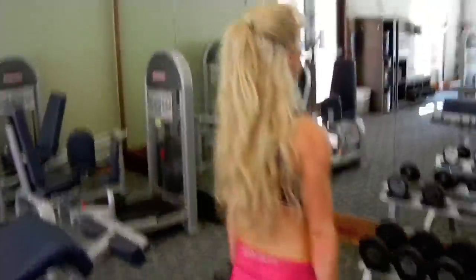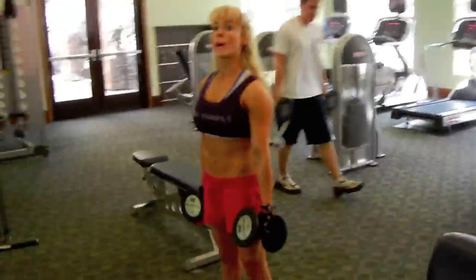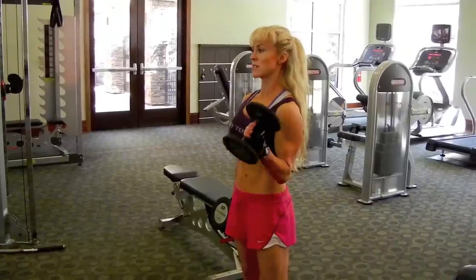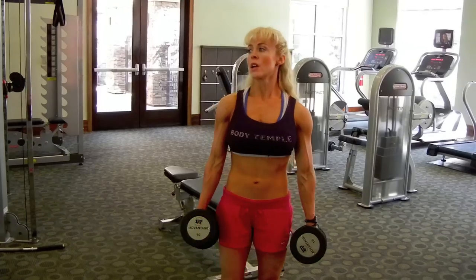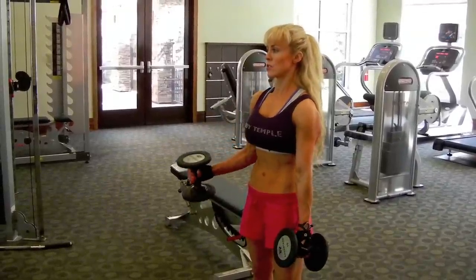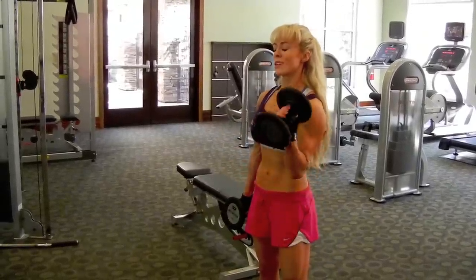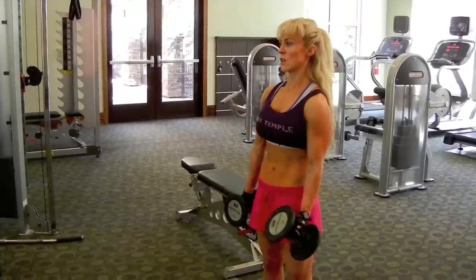When you do hammer curls, you want to keep the elbows nice and still — they're not swinging all around. You want to flex the bicep and try to move from the bicep as much as you can. I'm not going to be swinging my arms up; without even lifting the arm, I'm already going to flex that bicep so the bicep is the only thing that's working. Then you can pull up, and pull it down slowly. With every exercise I do, I think of that power — up and strike down. The weight isn't what matters most; it's the form, and thinking about the muscle you're trying to work.